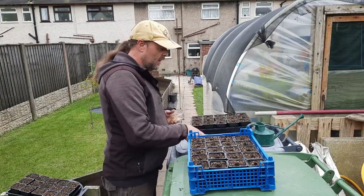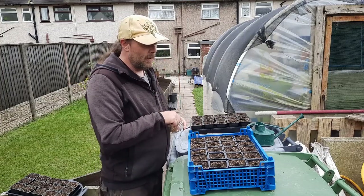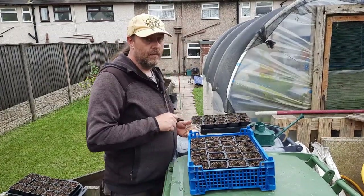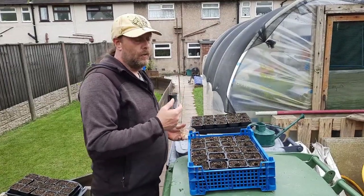So these holes — I've just used a dibber, dipped down about half an inch, 15 to 20 millimetres. Sweet corn does like to be a little bit deeper, even though you don't have to. You can press it into the surface and it'll fire a spike out. Remember, it's in the grass family — it just looks like a blade of grass when it's first growing.